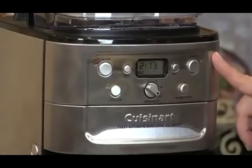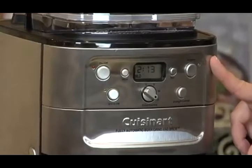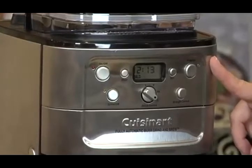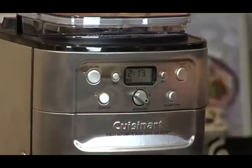It has a program button so you can program it to go off during any 24-hour period. So if you want to wake up to fresh coffee in the morning, it's fabulous. And then we have our on/off button and our clock.